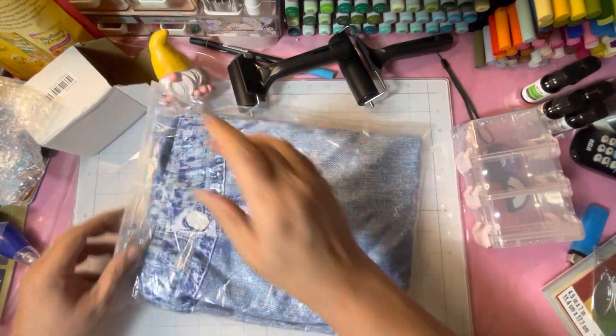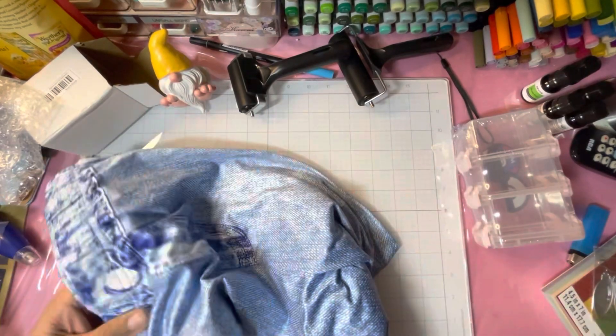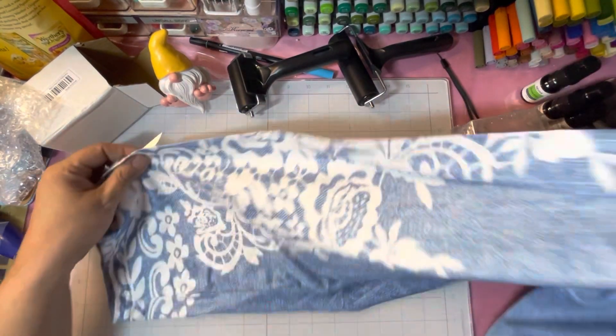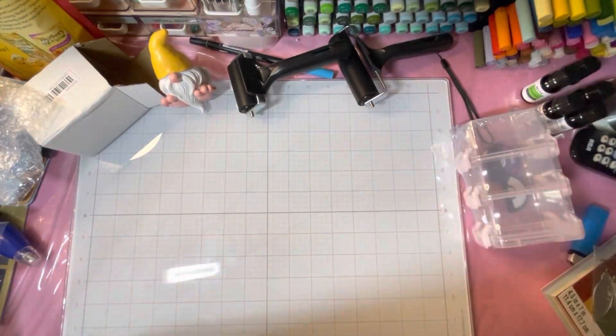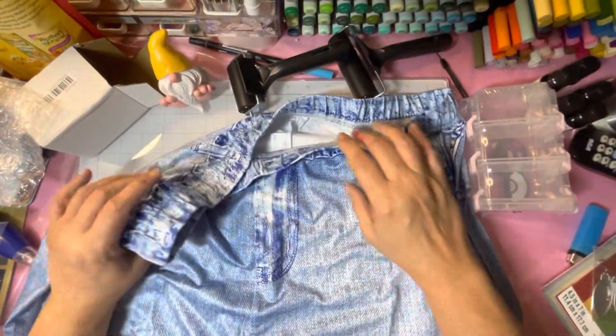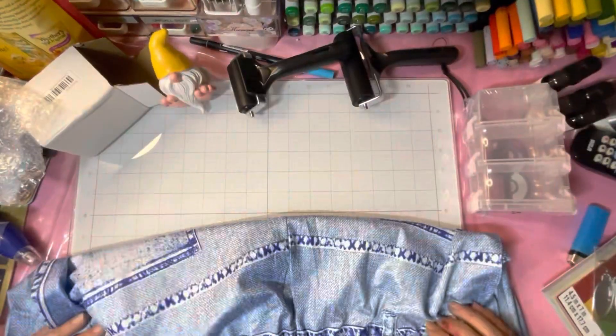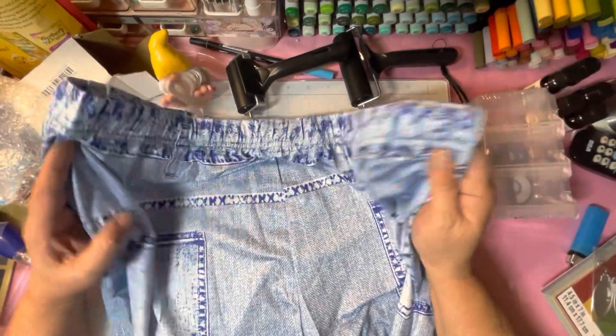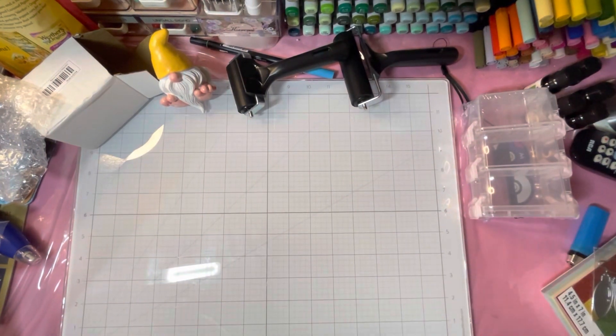I got some little stretch pants — I don't know how they're going to be. There's the leg, there's the other leg — I think I got them too big. Just a faux pair of pants. I'll let you know how they are and how they fit — very lightweight.